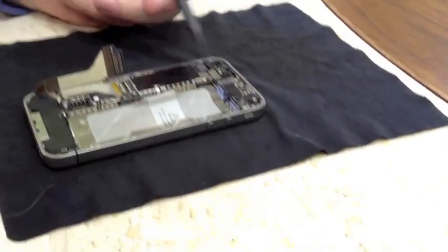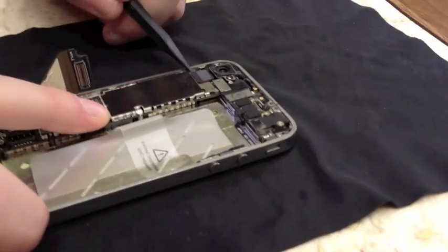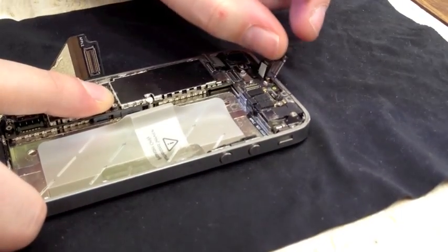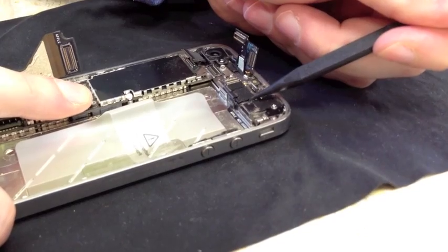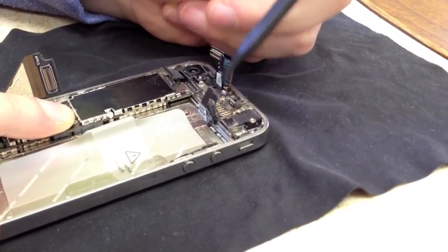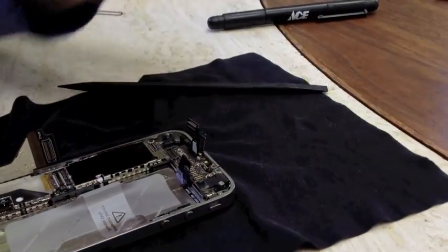Now we've got down to the components and the cables on the logic board — we're going to need to unclip six clips here. First is your camera — unclip that one. Next is your LCD and digitizer, clips two and three. Then you've got three clips right here that come up the opposite way — these are sensors and so on, clips one, two, three. Now that we've got those out, remove your camera by gently lifting upwards and it'll come right out. Set that aside.